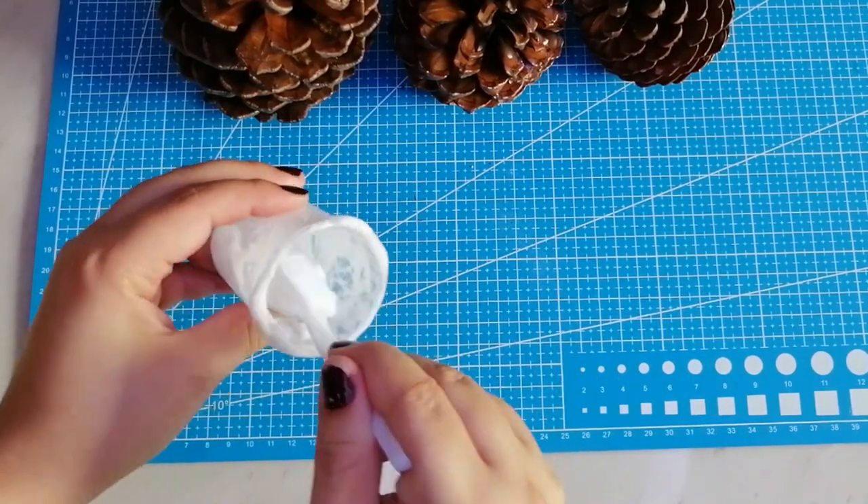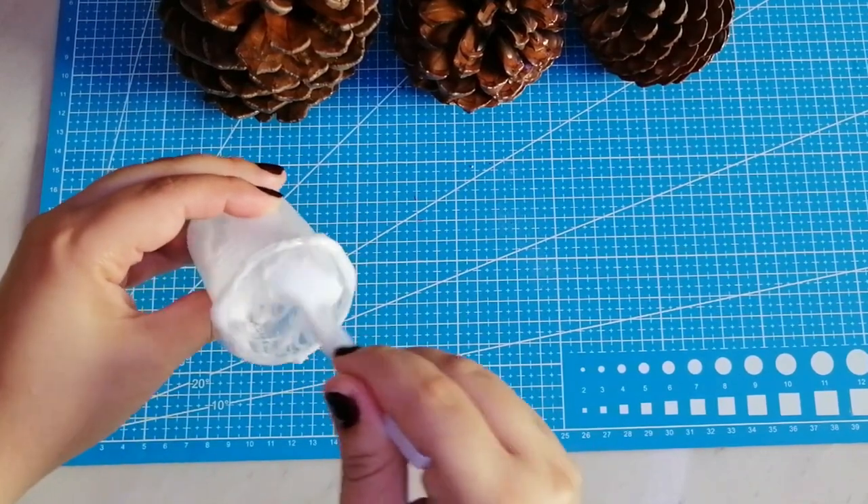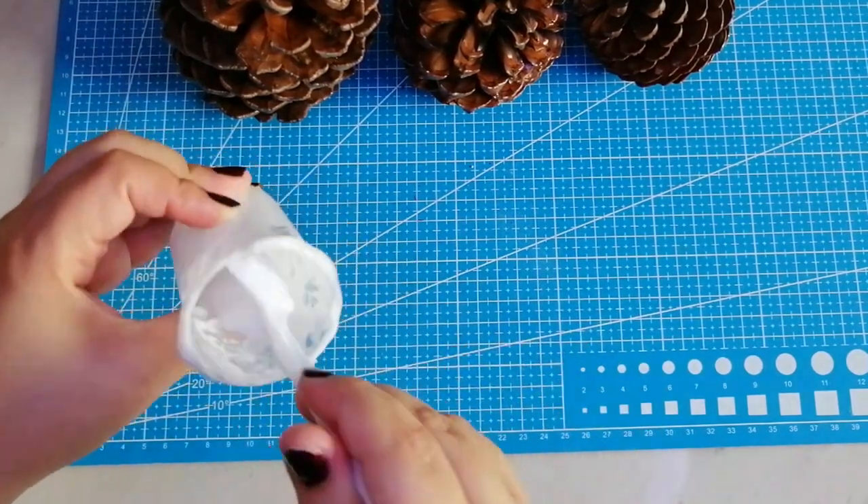Al terminar de mezclar debe quedar como si fuera arenosa. Esa es la consistencia que debe tener.